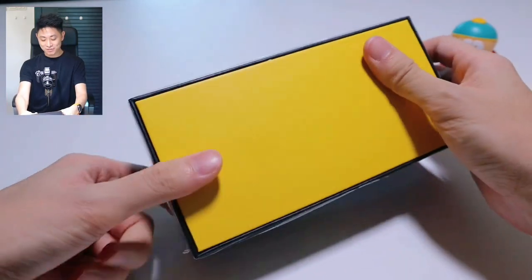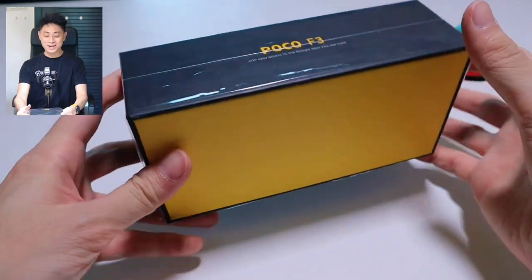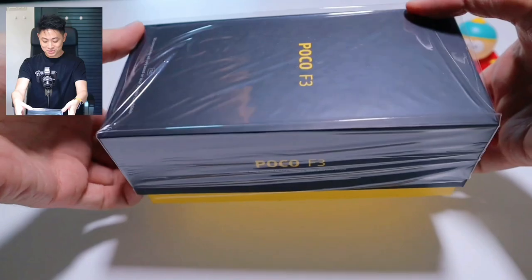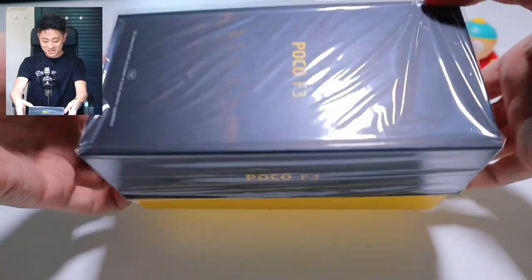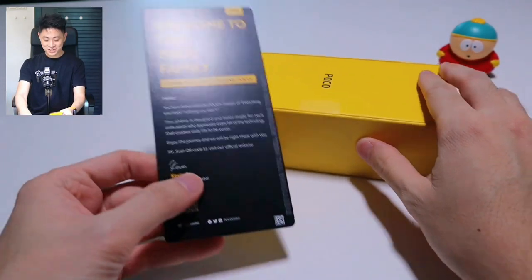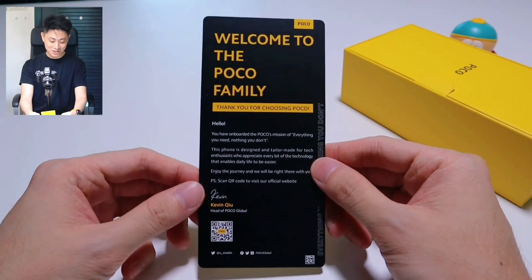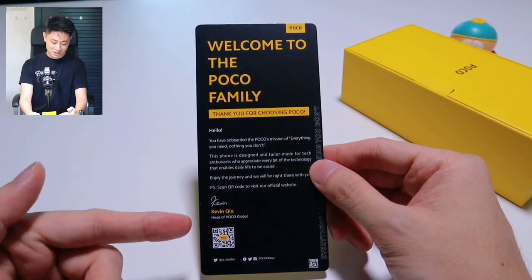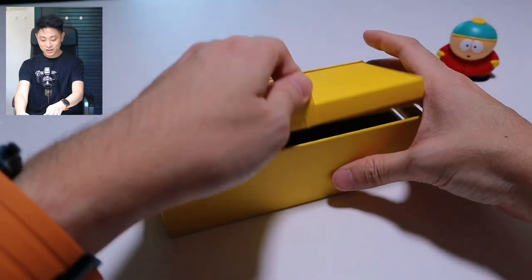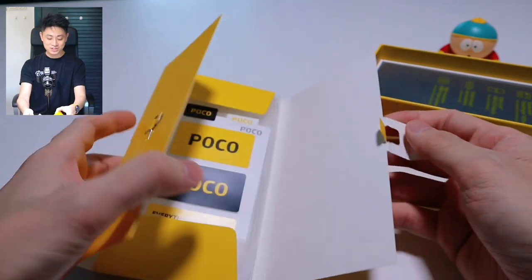I have already cut this open — I did a sneak peek earlier because I was quite excited. Let me just show you how the Deep Ocean Blue device looks like and we're going to remove this box very quickly. As soon as you remove the cover, you do have this Welcome to the Poco Family note by Kevin Chew, who is supposedly the head of Poco Global. We're going to put that aside and first and foremost you also get this packet of accessories.